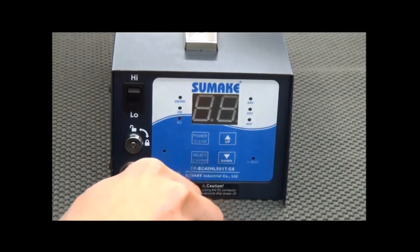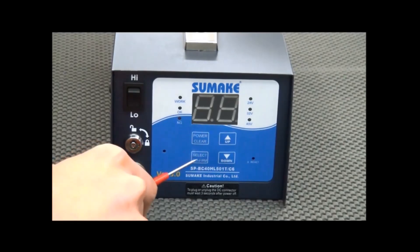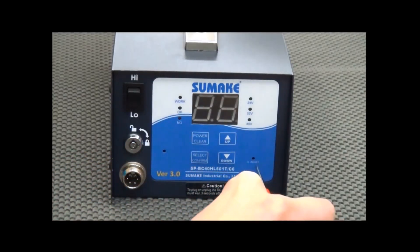Here are the four main buttons: the Power key, also known as the Clear key, and the Select key. Press the Select key and wait 3 seconds to enter the system. Use the Up and Down keys to adjust the value. And lastly, the system building reset keys.